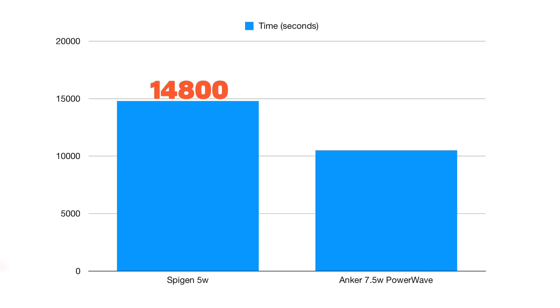It almost took 15,000 seconds for the Spigen Qi charger to bring my iPhone X from 10 to 100%. It only took the Anker 7.5 watt charger 10,500 seconds. These numbers make sense as 7.5 watts is 150% of 5 watts. But let that sink in — 15,000 seconds is a little over four hours for the Spigen charger, and almost three hours for the Anker charger.